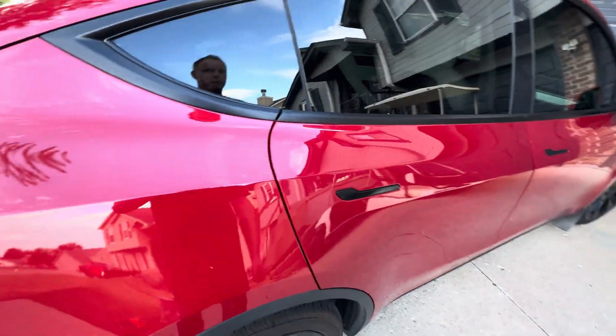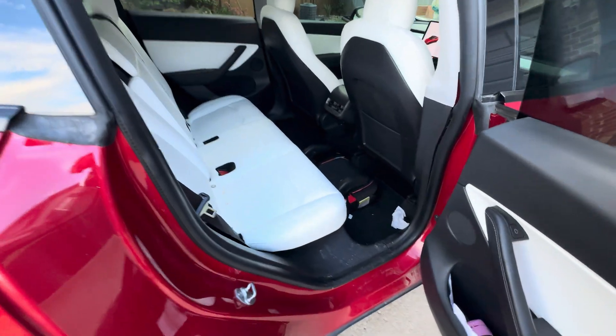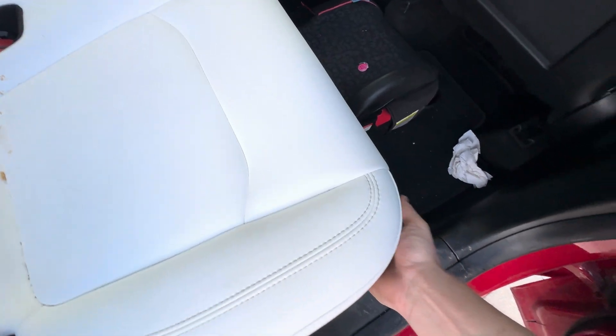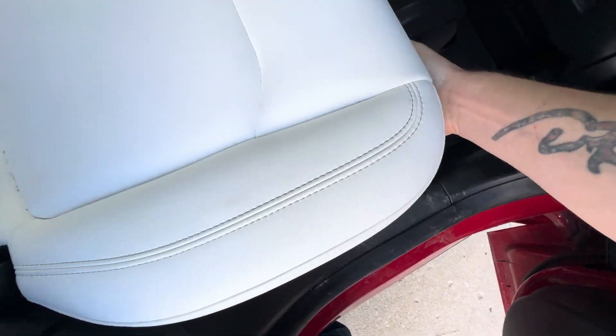We're still charging right now. It won't tell me what percentage yet. But basically what you do is you take the seat here — I'm going to do it for you guys. So you take the seat right on the edge and you pop it up just like that.